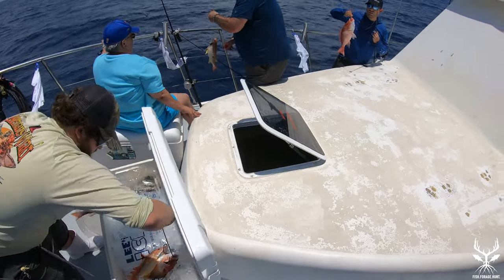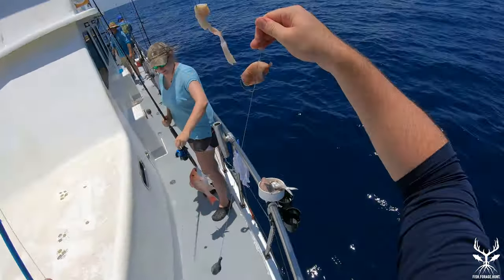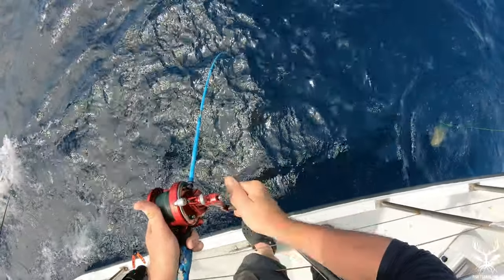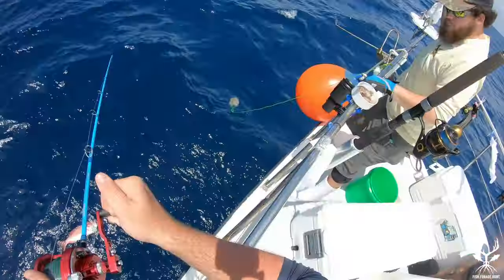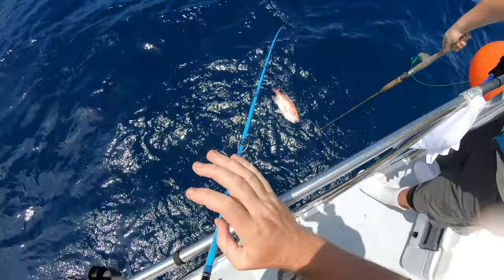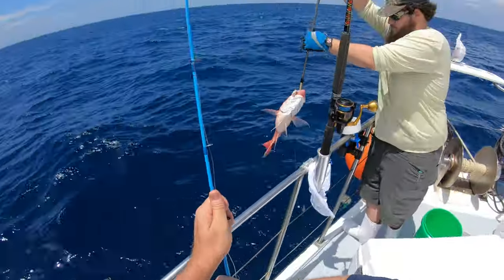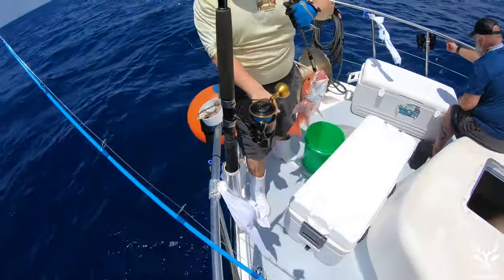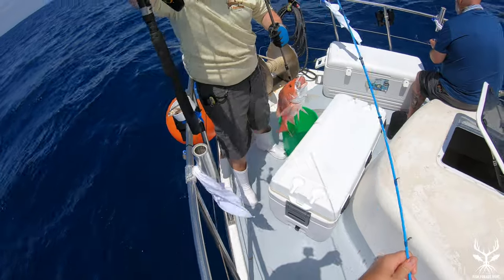We got a big lane and two red snappers and a beeliner. That's a pretty solid fish even on this light line. There's a red — that's a keeper. Caught on this little goo fish with a tiny hook. That is just pure old-fashioned showing off right there.